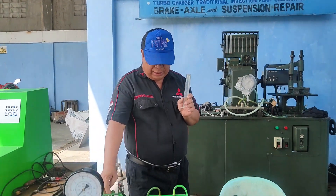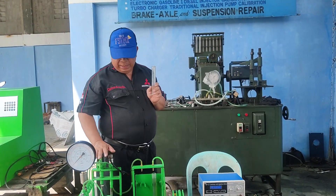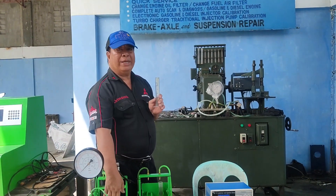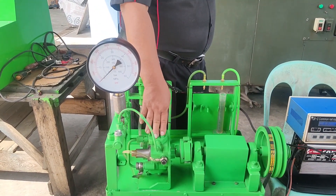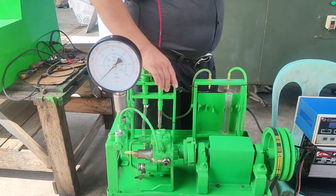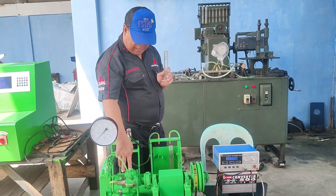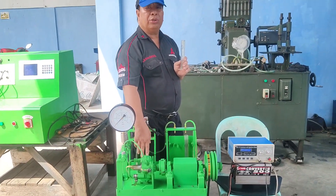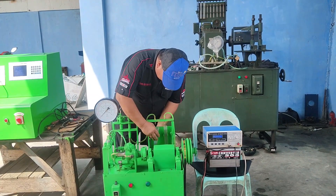So injectors can be tested on this compact machine, and at the same time if we overhaul a pump we can check the newly repaired pump here as well. This is dual purpose — not only for testing supply pumps, but also for testing injector bucket cases.